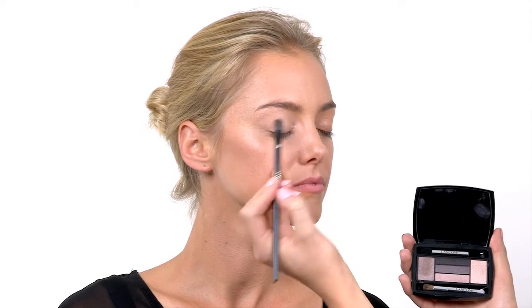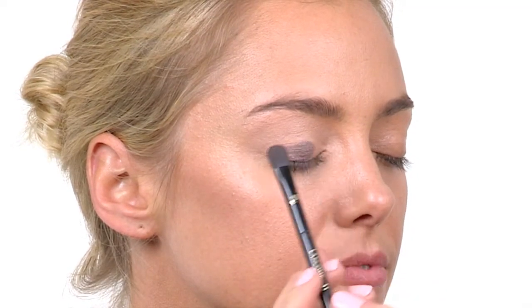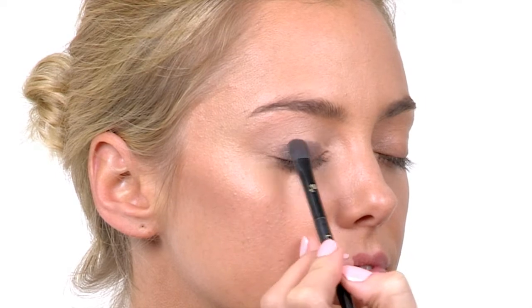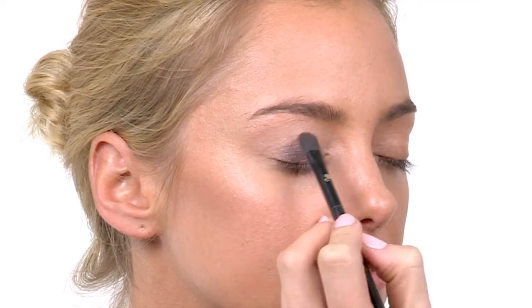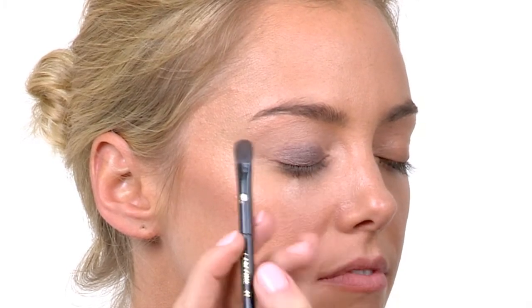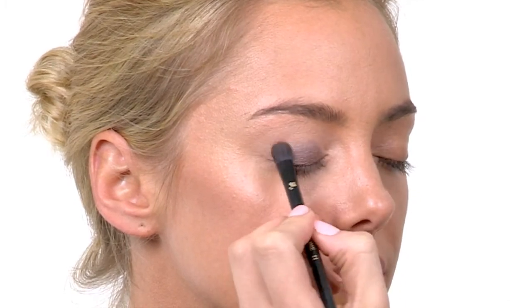I'm going to start with applying a base coat. With eyeshadow it's always important to pick three main colors. I'm applying the base coat over the whole mobile eyelid, starting with an almost pressing motion so we're pressing the color into the concealer. The reason behind this is so we don't get any fallout underneath the eye and we get great intensity with the color. I'm starting in the center of the eye and working my way to the outer corner, because I want the darker colors in the outer corner to create more definition and structure to the eye contour.